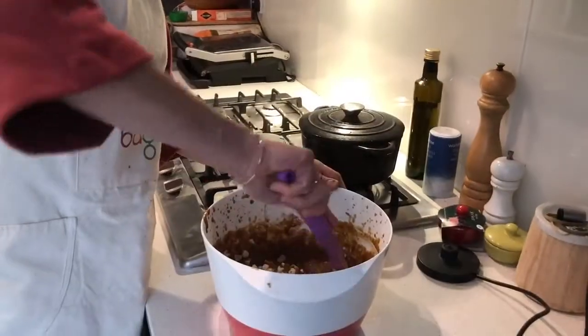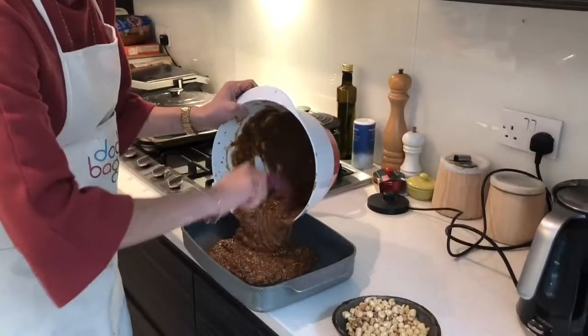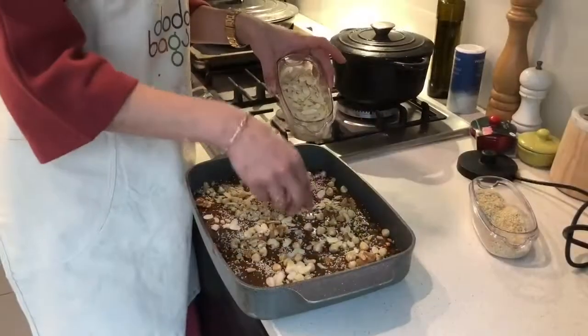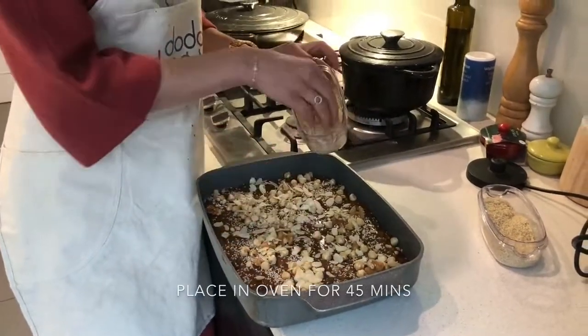75 grams of chopped nuts — choose any nuts. We've got walnuts here and hazelnuts. Into a baking dish. Sprinkle the remaining nuts, three tablespoons of sesame seeds and baked almonds on top of the cake.